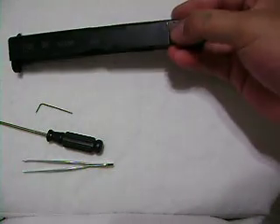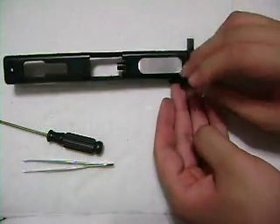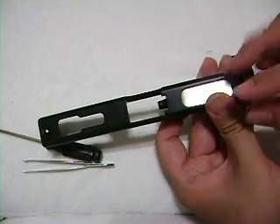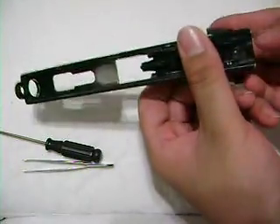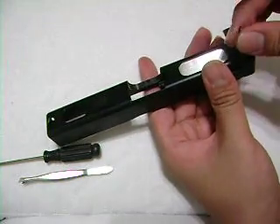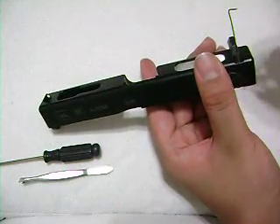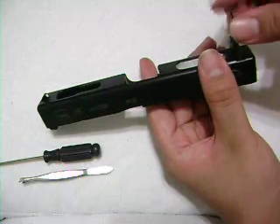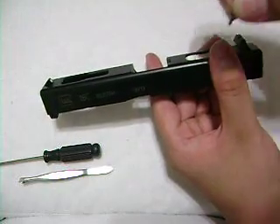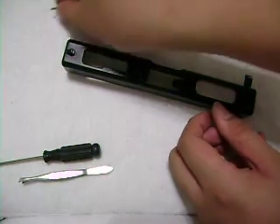Going to set this gun to full auto or safe — doesn't matter. Take your Allen key, stick it in there until it's not moving, then turn it counterclockwise. Make sure the screw in there is tight so you don't lose anything when you're unscrewing. Unscrew it all the way until it's starting to pop out. Memorize how it goes in — which end goes in first — because one end has the screw hole and the other doesn't. Just pull it out of there.